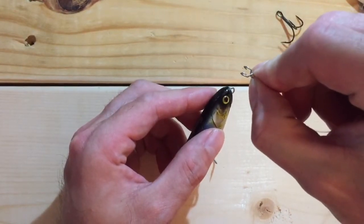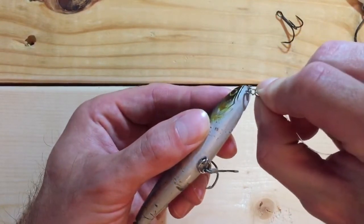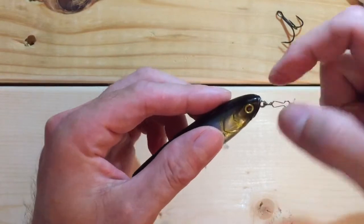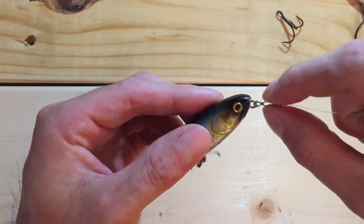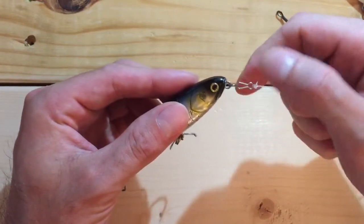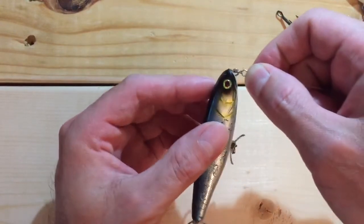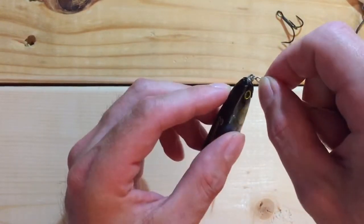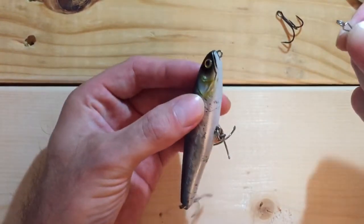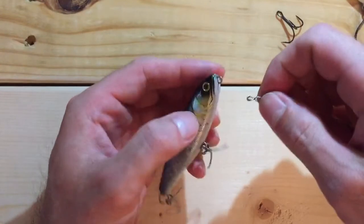If you do squeeze it, it opens up like this — that's how you put the lure on: you go through this side of the hook eye and hook it again on the other side. To remove it, if your hands are wet it's really hard to pinch it, and you can use pliers. However, I found it easier to just grab it up near your knot, put the lure eye at the top, and just twist it — and it'll come right off. Whether that's a good or bad thing, that's how it works.